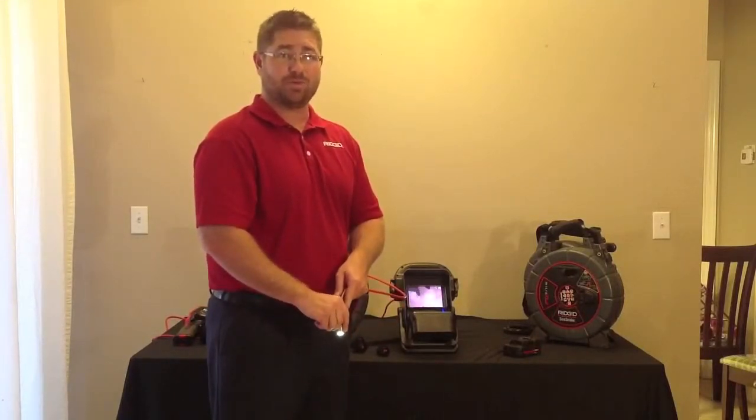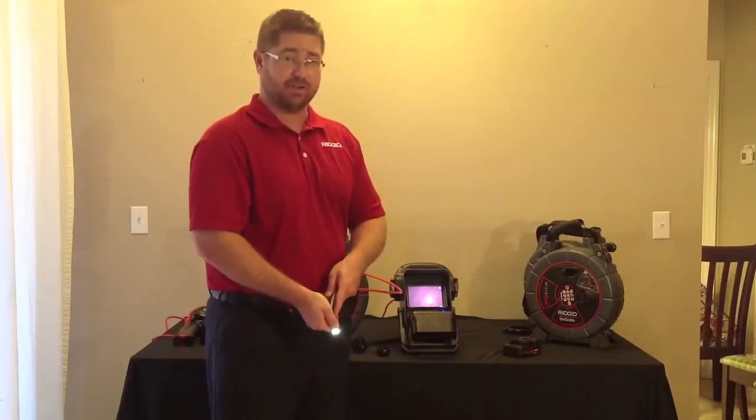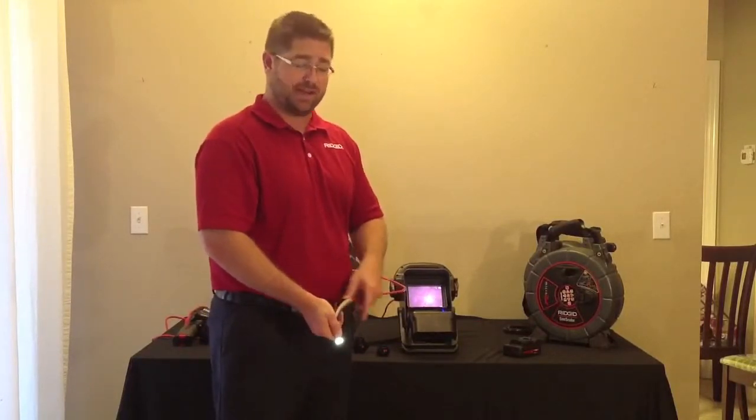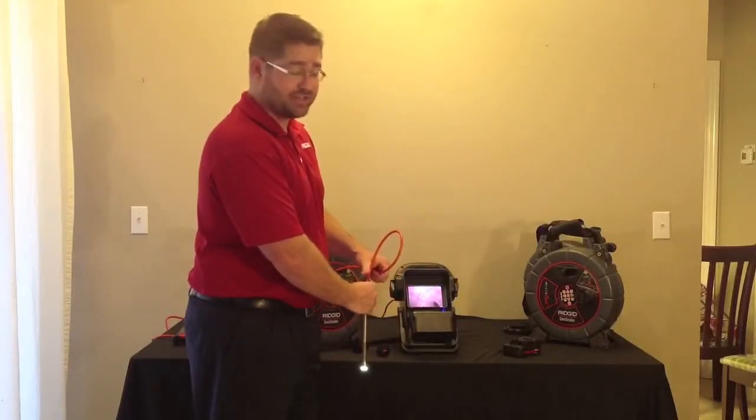The camera head is 0.6 inches in diameter and made of hard stainless steel. It also has 6 bright LED lights coming out the front and a 512 hertz built-in transmitter for your locating needs. The push cable is quarter inch in diameter and extremely flexible to get you through those tight turns.